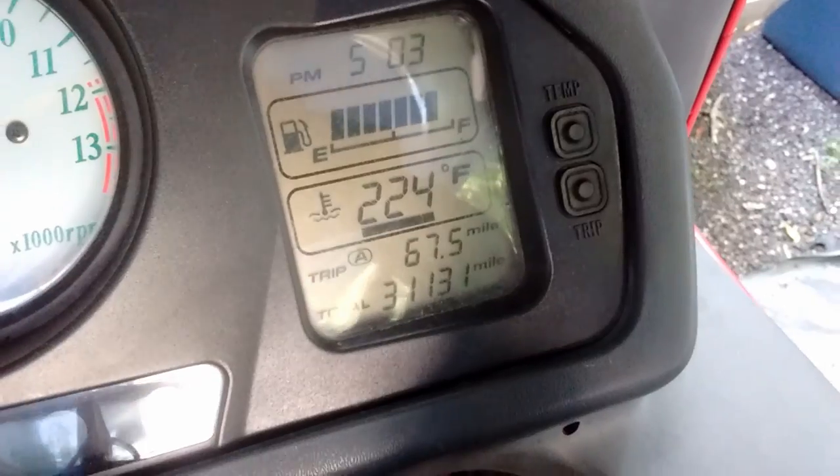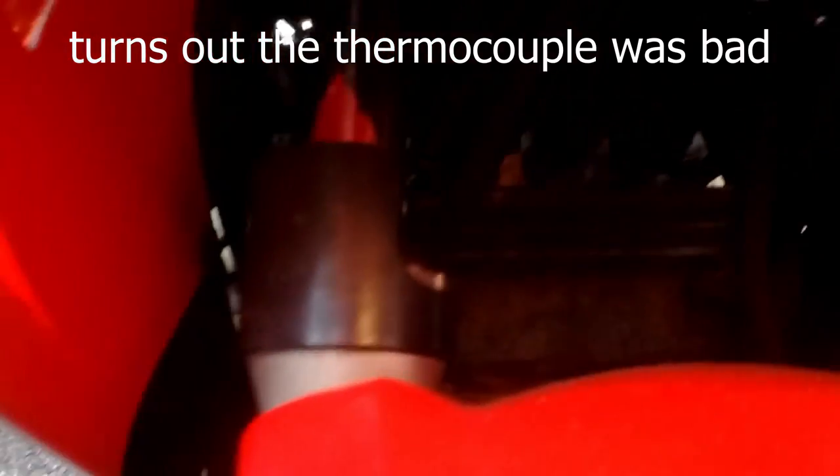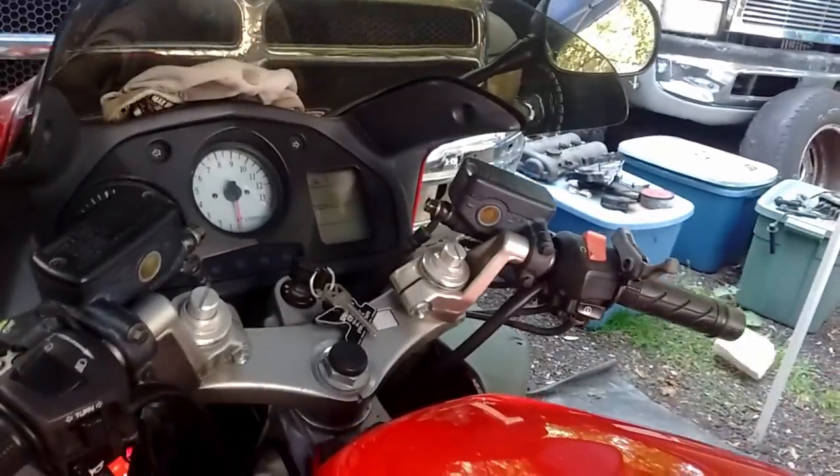I'm thinking the fan's not working on this bike — should have heard it kick on by now. It's not running. That's why I gotta wire it. Get this up on the radiator. Yeah, I had a feeling that fan didn't work, or the thermostat's not kicking it on — one or the other.